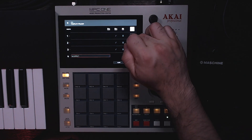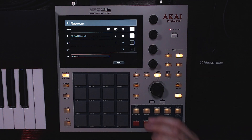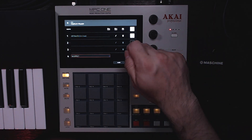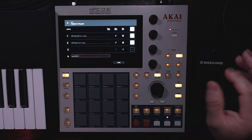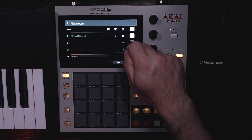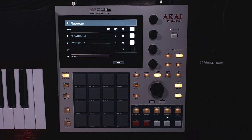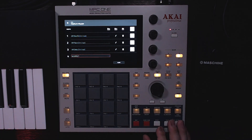And without the EQ it sounds different. After that I added the Air Flavor from the new update — it adds a little space. Without it, it just brings the sample to the front a little bit. I also added the delay just to fill out the little spaces that the sample has.